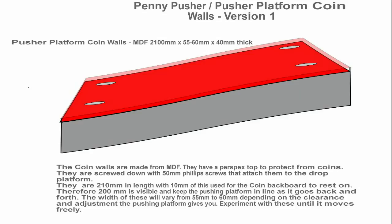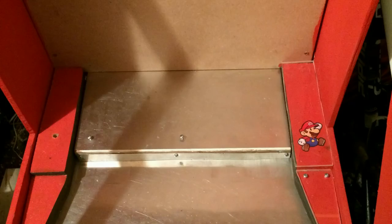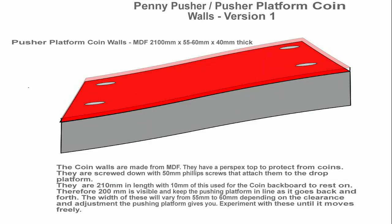The pusher platform coin walls do a couple of jobs. One, they support the coin backboard where the coins fall down. The second, they allow the coins to build up and give resistance and guidance for the pusher platform to stop the pusher platform going off course.